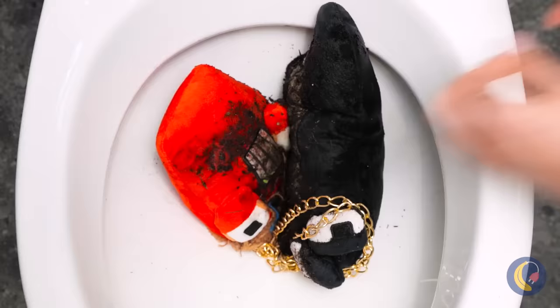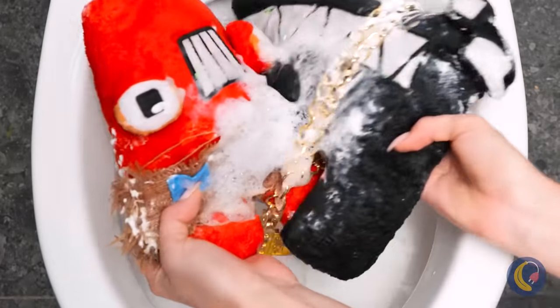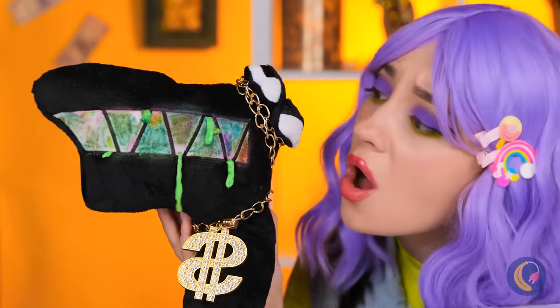They need a wash. They'll need toothpaste, soap, and a rinse. But you know, with all that toothpaste, you'd think those teeth would be a little brighter. Ew.